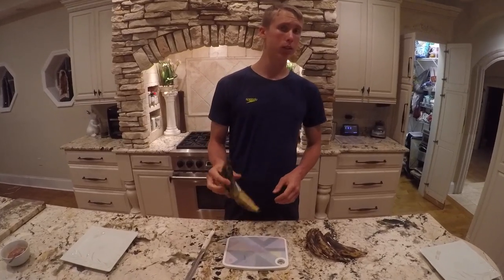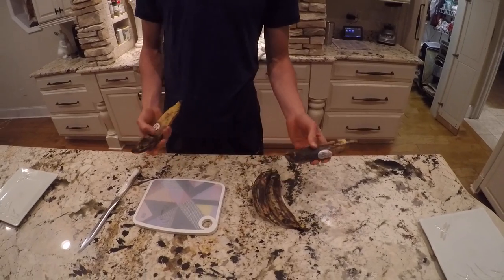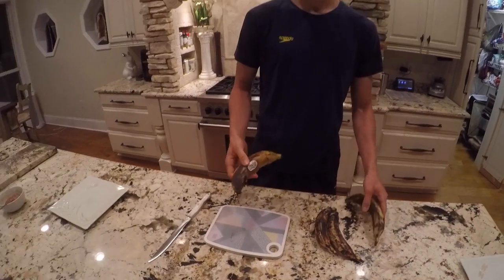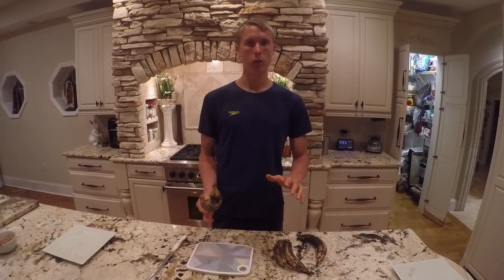For the sweeter ones, you're going to go with the more darker ones like this. The darker it is, the more brown spots, the sweeter it is — almost like a banana. And then the ones less sweet, these are going to be more towards the so-so and mellow side, how we're going to do these salted.